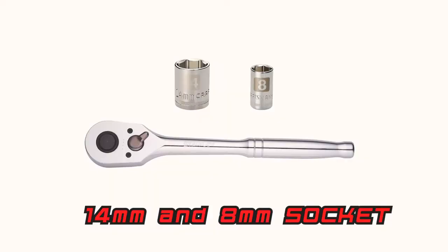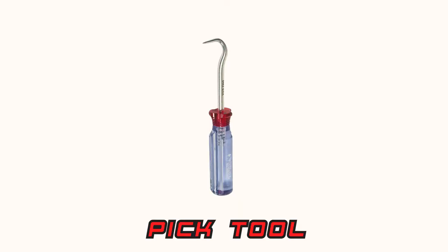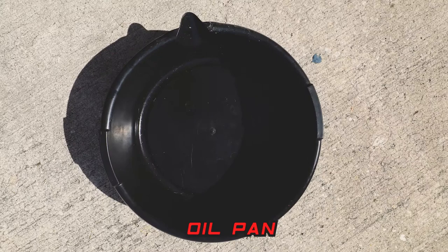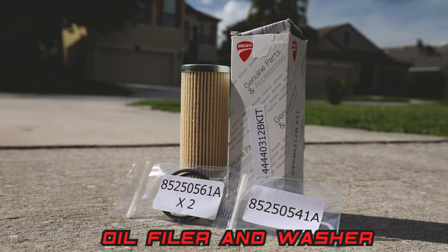Let's go ahead and start. Tools you need: 14 millimeter and 8 millimeter socket, 3 millimeter and 4 millimeter allen wrench or bits, a pick tool, and a spring puller hook — you don't need this tool if you have a newer model, I'll talk about this later.